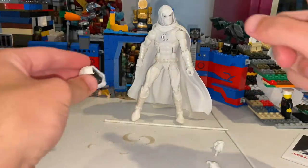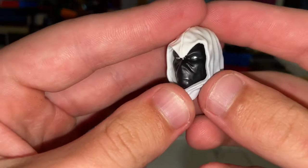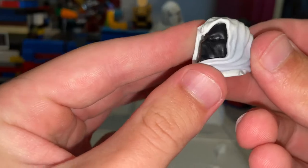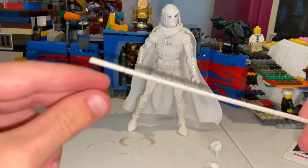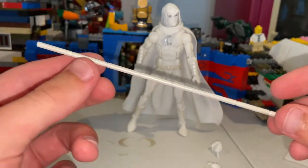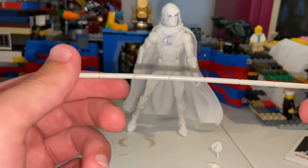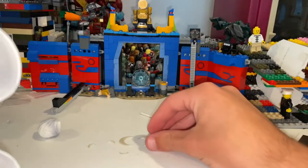He comes with an extra head — this one is basically the same sculpt but it has the black mask instead, which is pretty cool. The hood is attached so you can't really take it off. Then it comes with this staff. The other release came with batons that stick together into a big stick, but this one is just one large staff that you have him hold. That's all we've got for accessories.